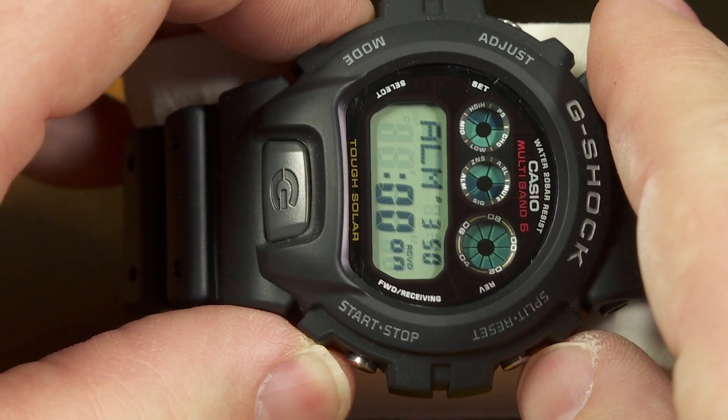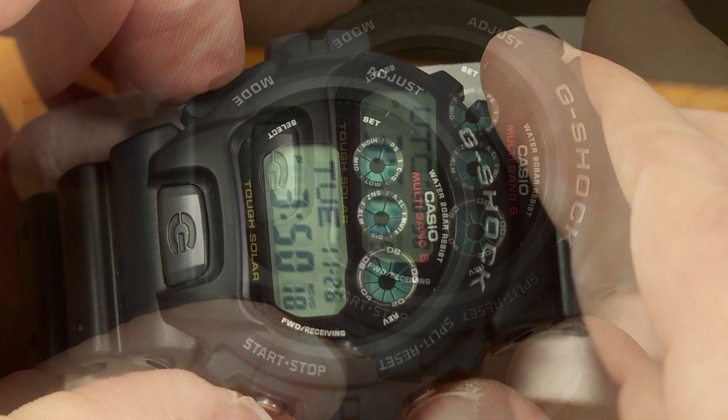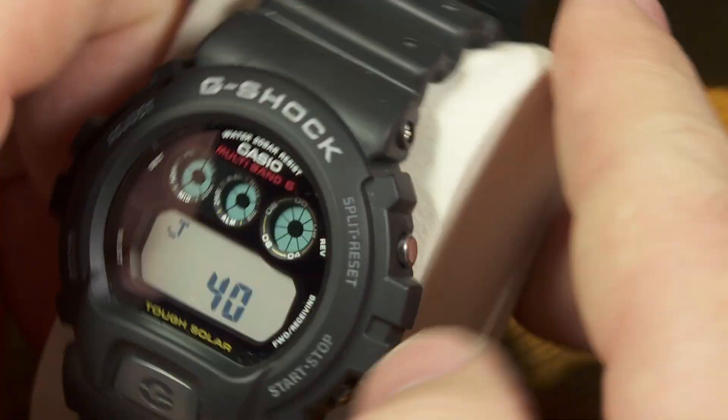I didn't do it right. Let's try that again. Ah, there we go. I finally did it.